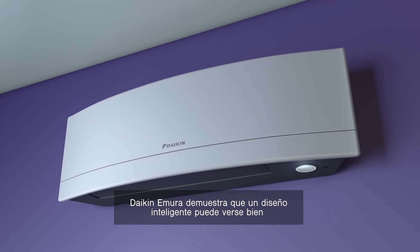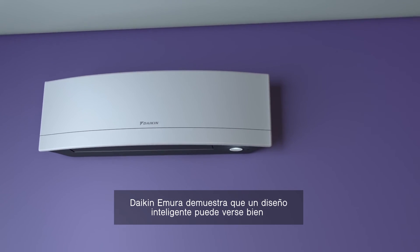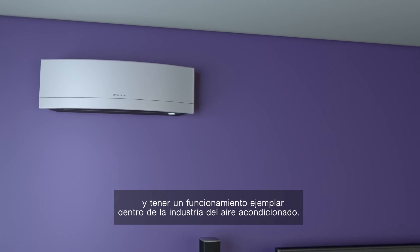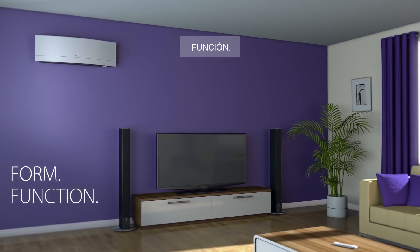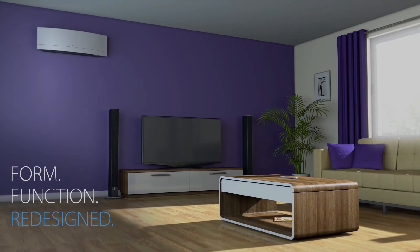Emura proves that intelligent design can look great and deliver superior energy efficiency and climate control. Form function redesigned. For stylish air movement, visit WDN.